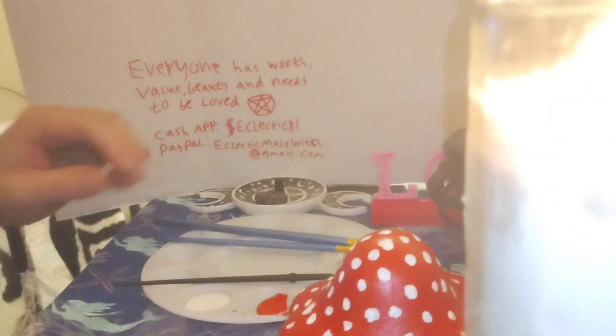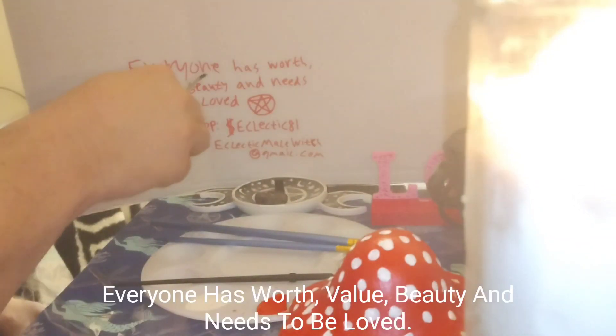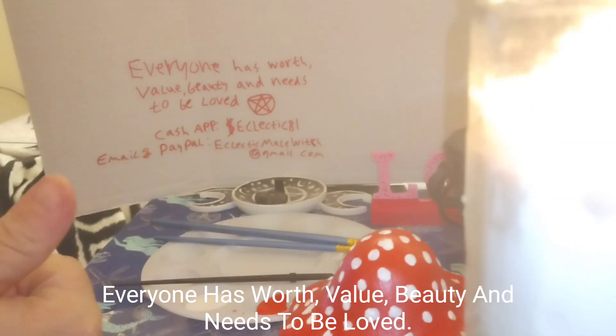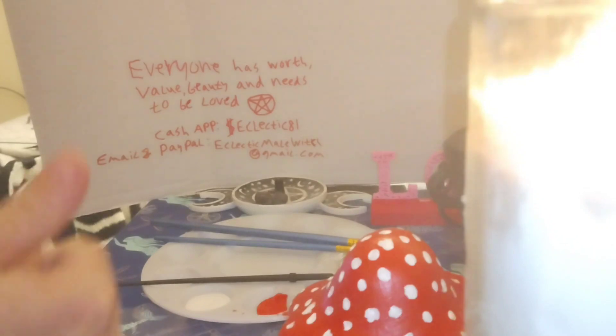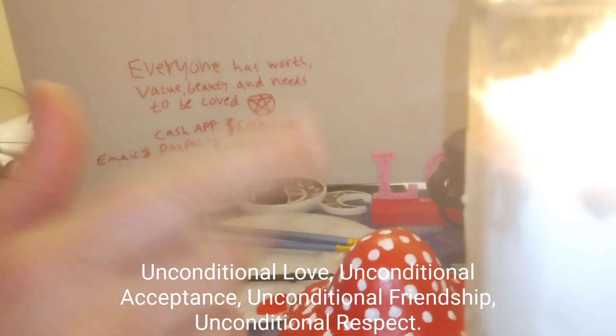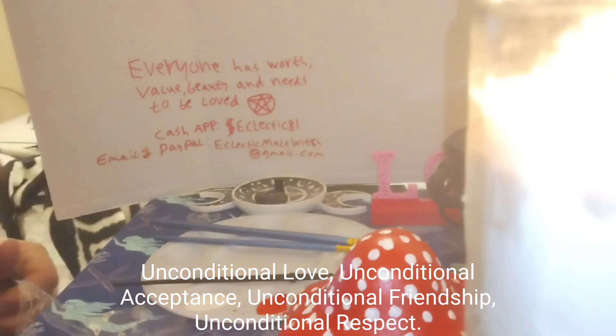All right guys, remember: everyone has worth, value, and beauty, and needs to be loved. Everyone has worth, value, and beauty and deserves unconditional love, unconditional acceptance, unconditional friendship, and unconditional respect.